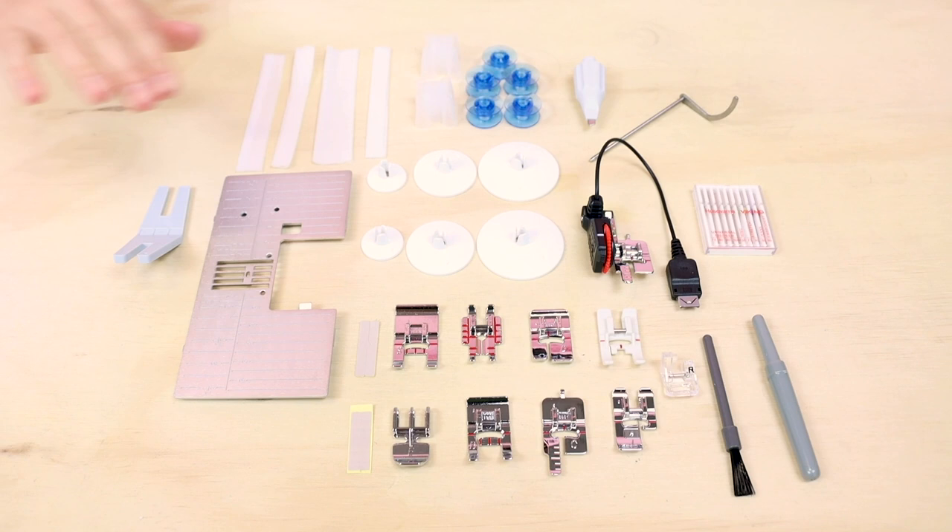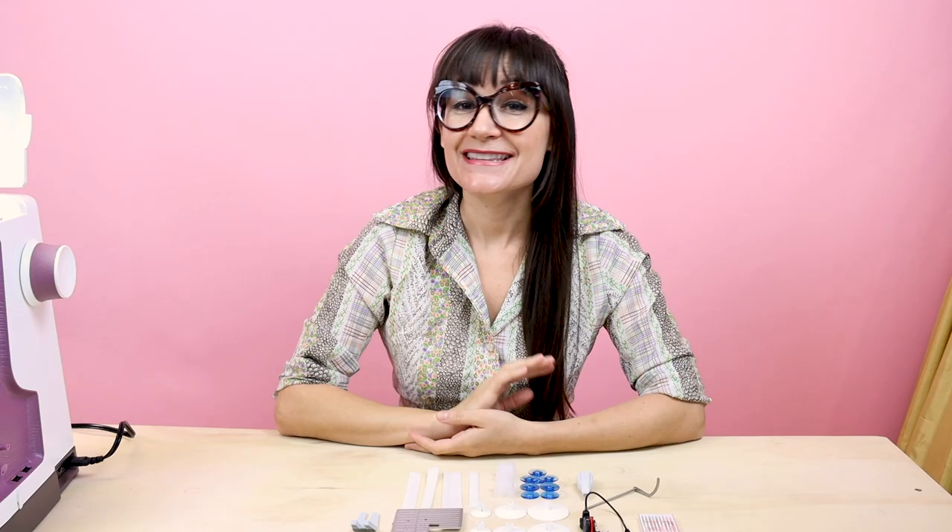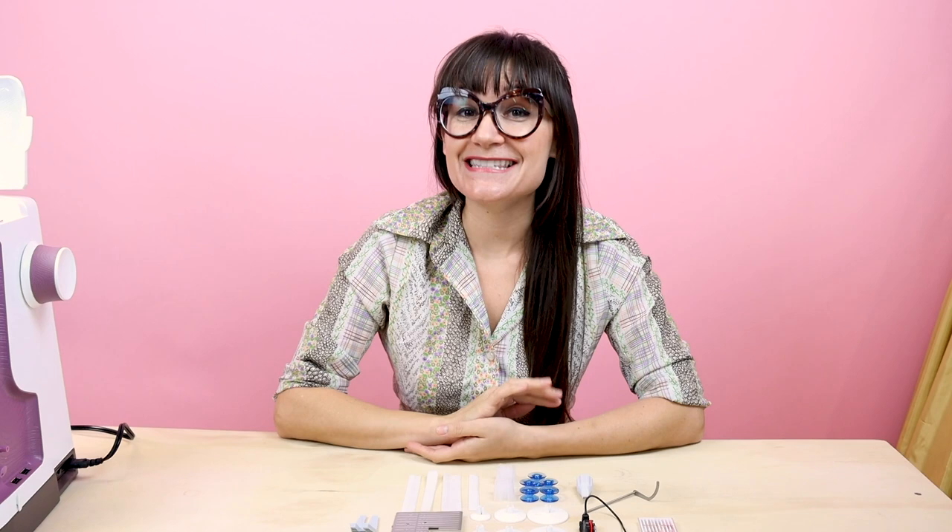I just opened up the accessory pack and laid it out on the table. It comes with so many great accessories — all of these feet, our one-step buttonhole, our single needle plate, and lots of big bobbins. This accessory pack really has everything you need to start sewing.